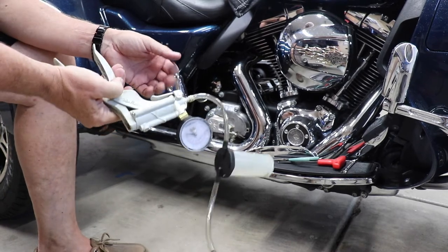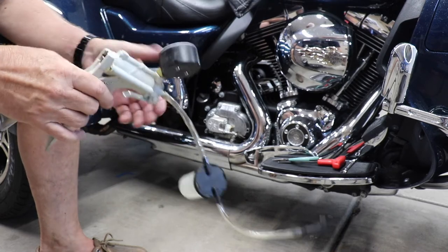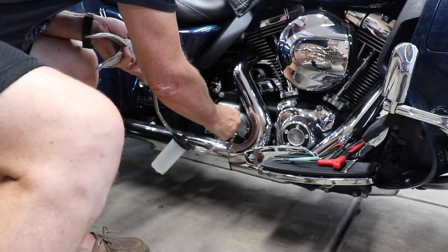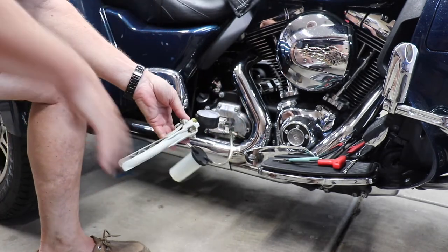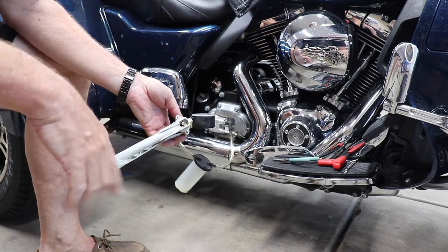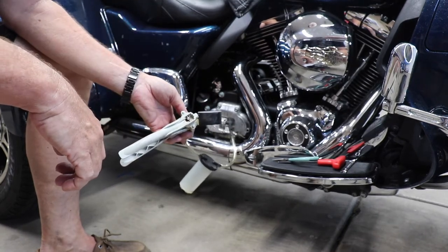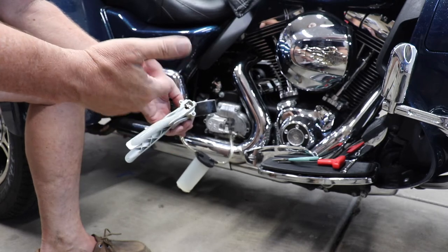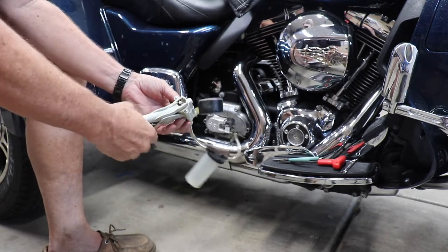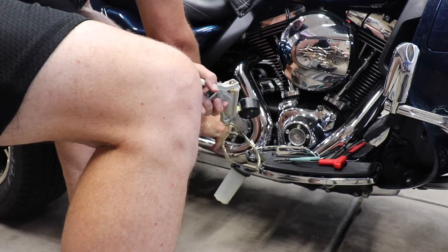This is what I'm using to bleed the brakes — you can pick this up at Harbor Freight or get it online. We're going to take the end of the hose and plug it over the bleeder right there. We're going to pump it, draw suction, and pull the brake fluid from the reservoir down. The big thing you have to make sure of is you've got to keep that reservoir filled up, otherwise you're going to get air in the line. We'll bleed a little bit then go check the reservoir. We're going to start pumping it up and undo the bleeder once that dirty stuff comes out.